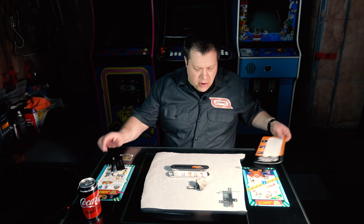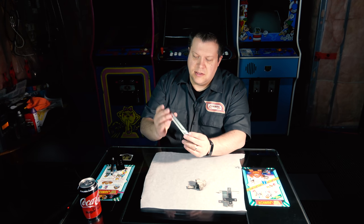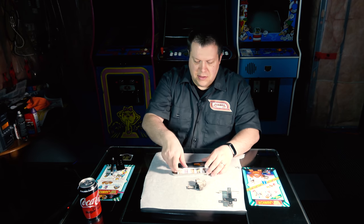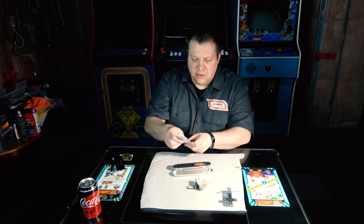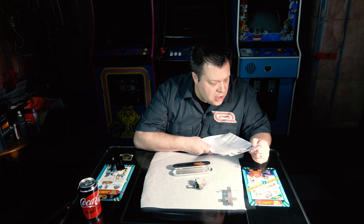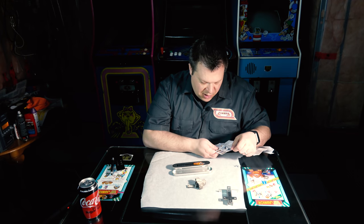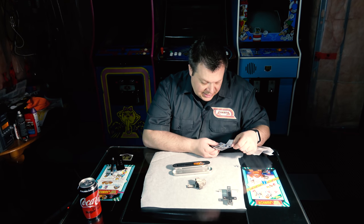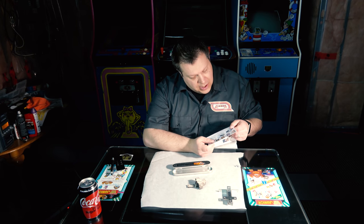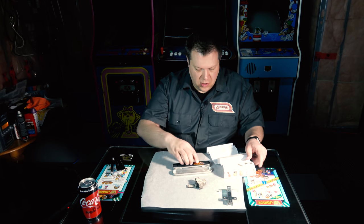The Bondic product comes in a nice little tin box — aluminum case with hinges — and there's an instruction manual inside. It gives you ideas of what you can do with it: repair glasses, insulate wires, fix leaks, make threading on a bolt, repair jewelry. The directions are: remove the cap, squeeze the tube to apply, and shine UV light to cure.